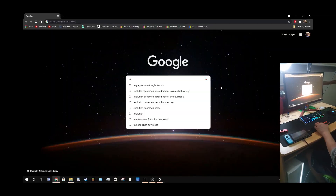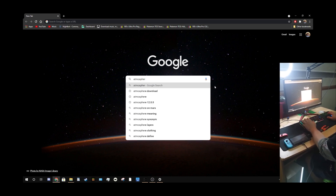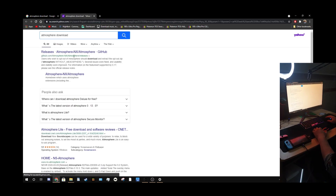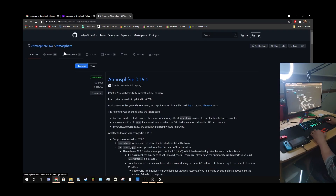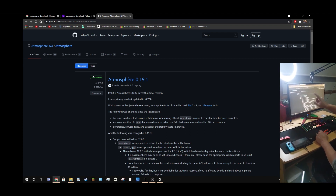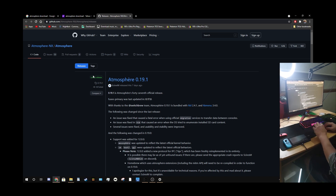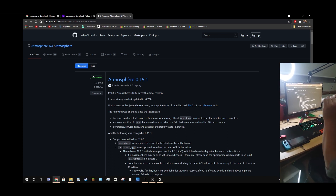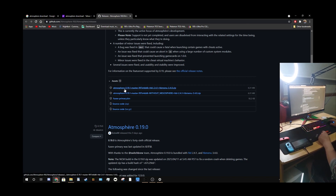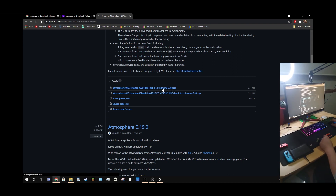You need the Atmosphere program. Type in 'atmosphere download' and it'll be the first one that comes up — it'll go to GitHub. We're in GitHub and we're at Atmosphere 0.19.1, which is the most recent version that supports Nintendo firmware update version 12. The link will be in the description below. Scroll down and download the first file — Atmosphere master — it's a zip file.